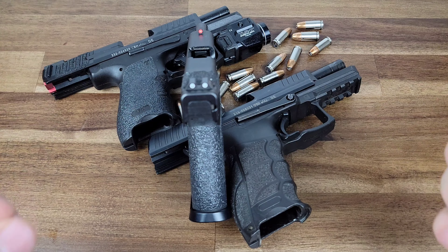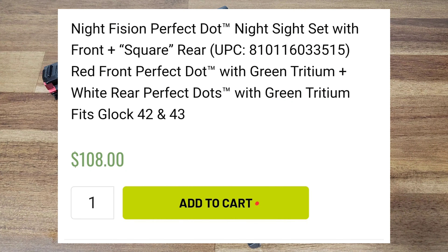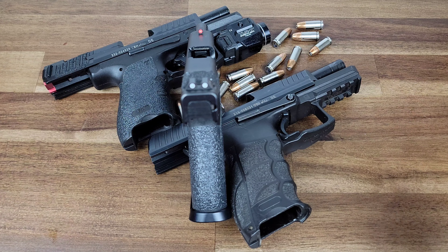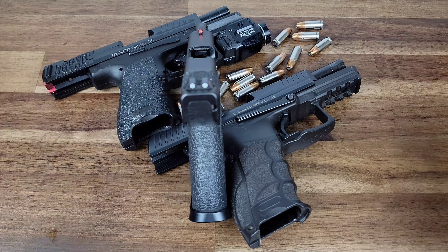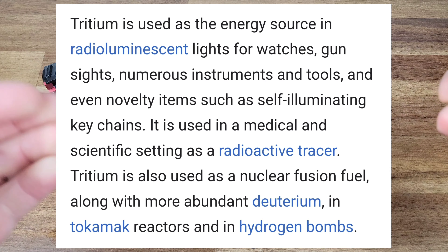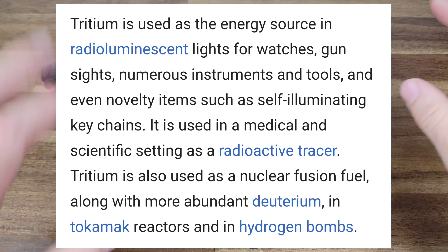Now why did I choose Night Fission versus other brands? They are a little pricey at over $100 for your sights. Well, I did it because about a decade ago I switched over to Tritium sights and I absolutely love them. They are so much better than just glow in the dark sights that you have to charge by a light source before you can actually see them glow. Tritium is a radioactive material — it's not going to harm you — but it has a glowing property and they glow no matter if they have been charged or not.